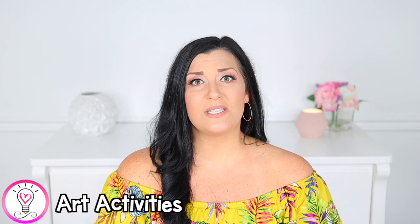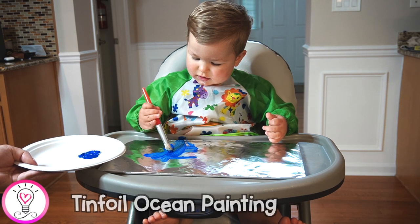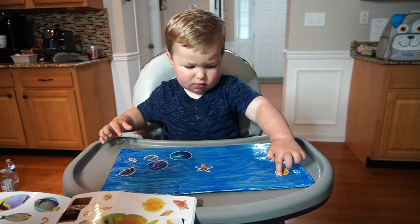Tin foil adds an awesome sensory element to this art project. You simply wrap some tin foil around a piece of cardboard and have your child paint the whole thing blue. Once it's dry, have them add some ocean animal stickers to make their own little ocean scene. It's so fun for toddlers to paint on the shiny tin foil and to hear it crinkle as the brush goes over it. Note that the stickers I used are reusable stickers, so they didn't adhere super well — something to keep in mind if you're planning on saving the art project.